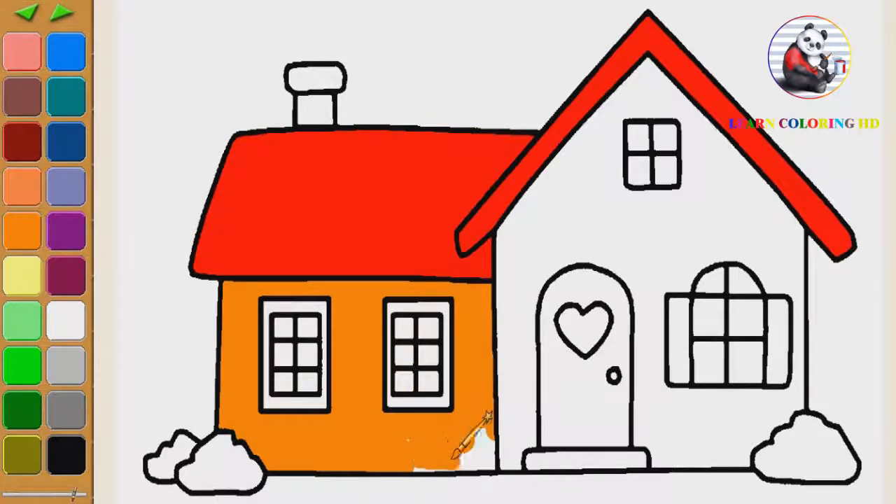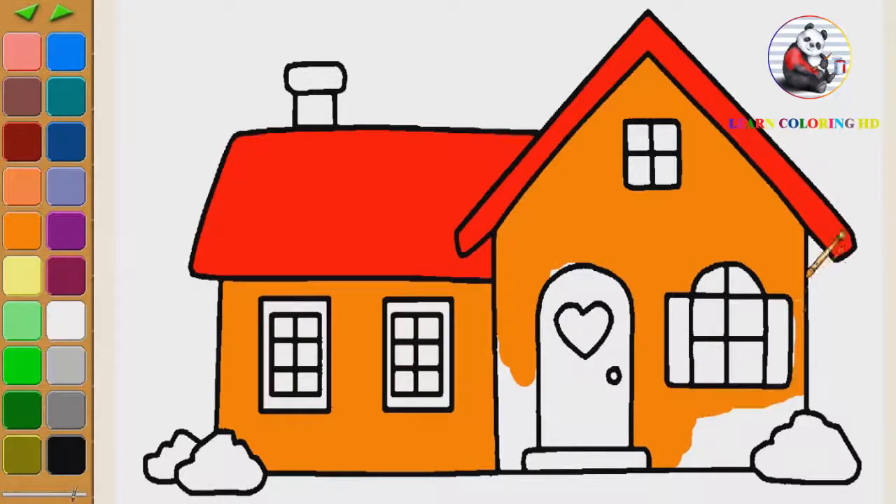A little boy he picked it up and on the way I dropped it. All the way he picked it up and on the way I dropped it. Put it in his pocket, put it in his pocket. All the way I dropped it, all the way I dropped it, put it in his pocket.